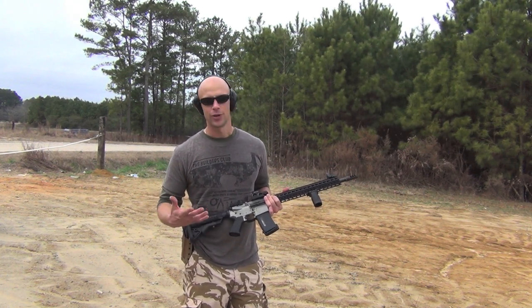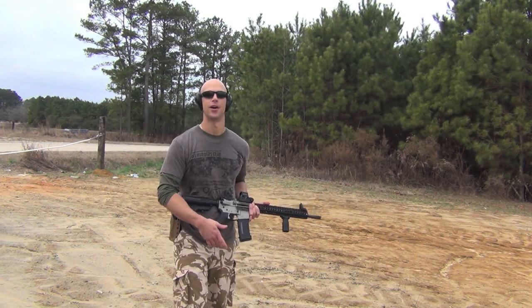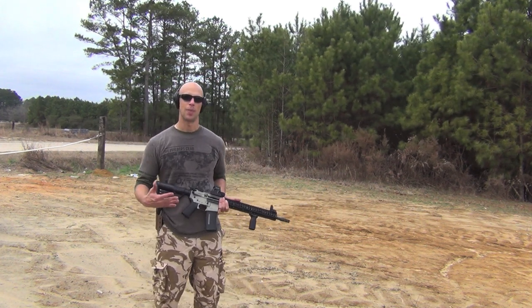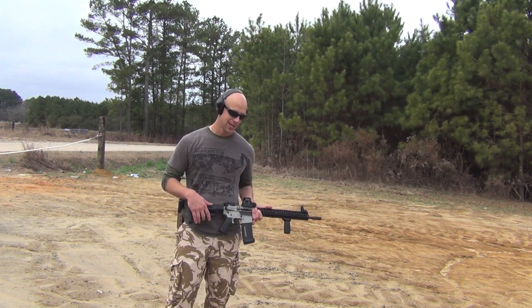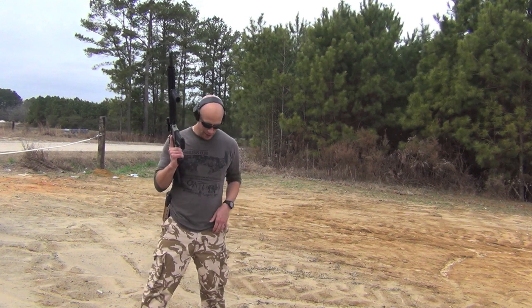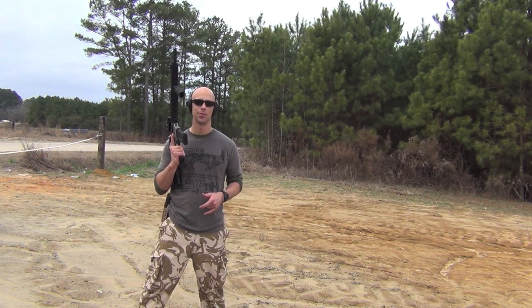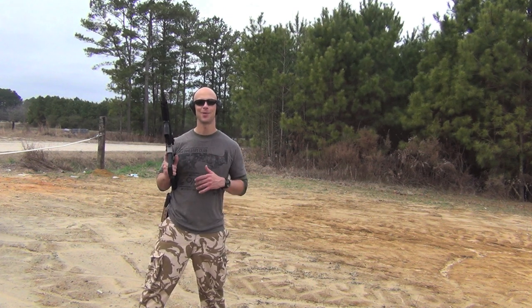Most folks aren't going to do that. Most folks have their ARs, carbines, AKs, Tavors, Steyr AUGs — whatever they own — as defensive tools. So that's the basics of stance. There are more advanced things you can do with movement, but the starting position is pretty much all the same.